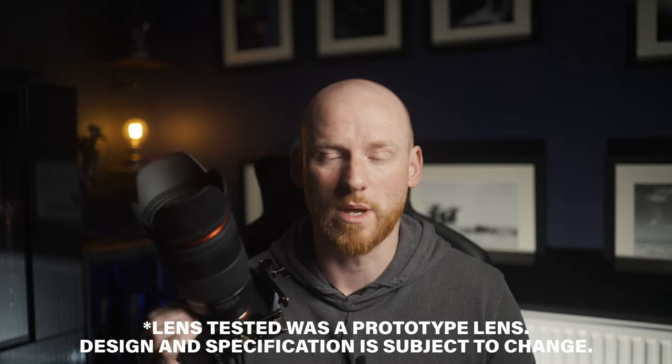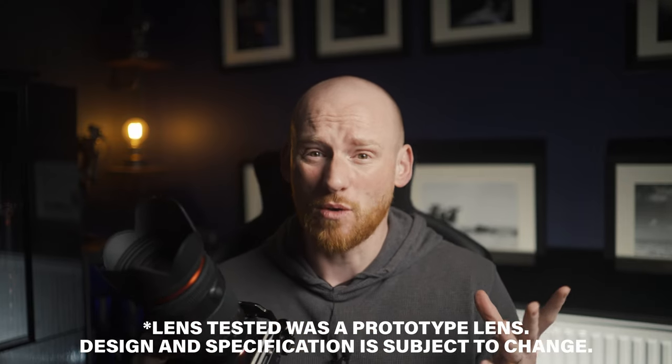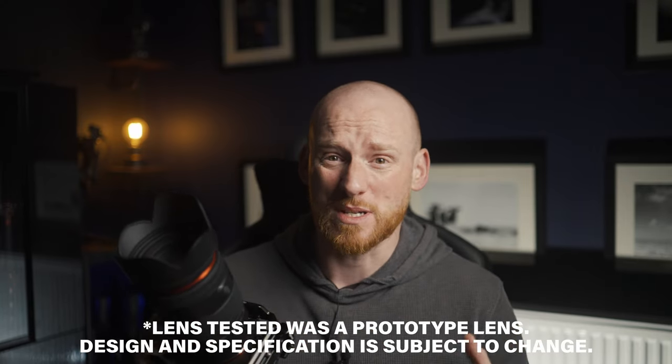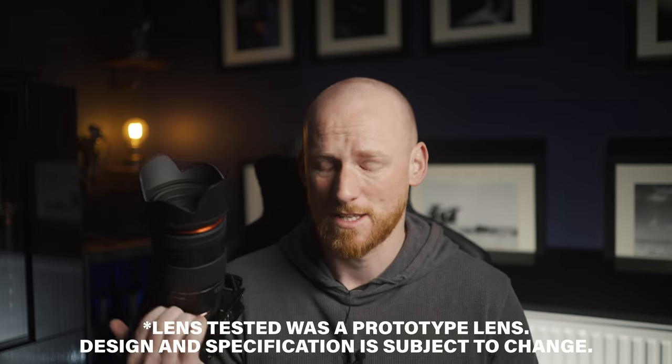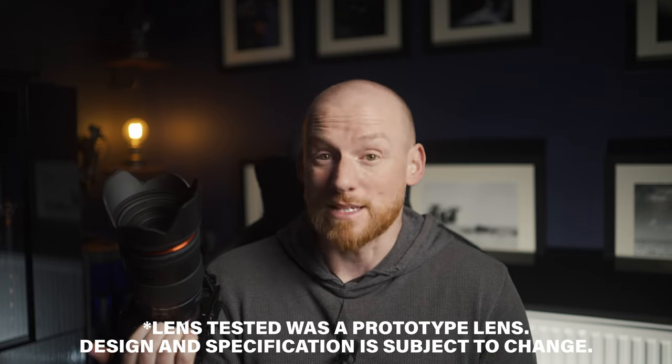I've had this lens for a couple of weeks now. The focal length is obviously very versatile. I did listen to a few comments on previous videos about saying I haven't shot any portraits. I'm not a portrait shooter, but I did try to please everybody this time. So I've done a little bit of everything — a bit of landscape, a bit of portrait shots, and a little bit of sport like volleyball, just to put it through its paces and see what the tracking is like.